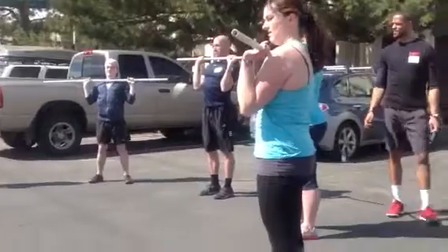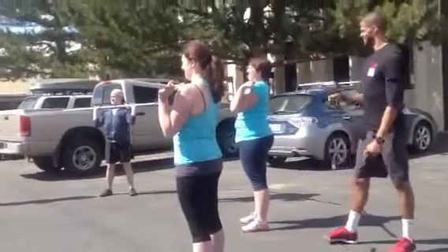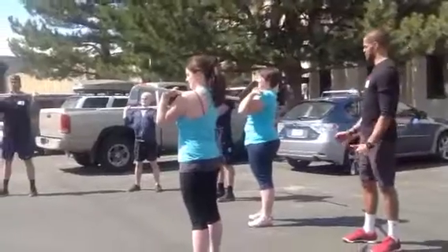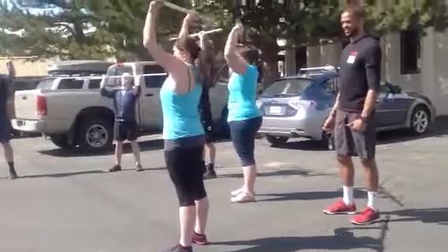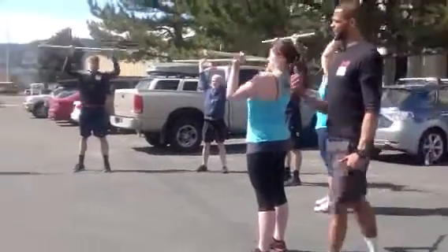Last one here. Relax. Shoulders feeling it a little bit more? Good. Alright. Pulling it apart slightly. Squeeze your abs. And press. Good job, guys. Pull your head through. And reset.